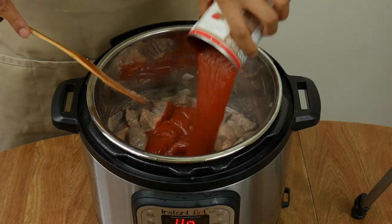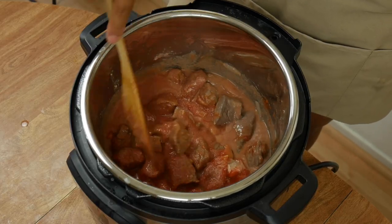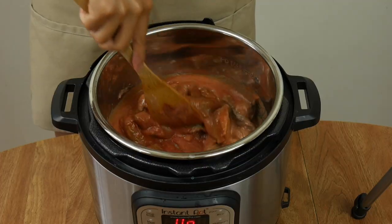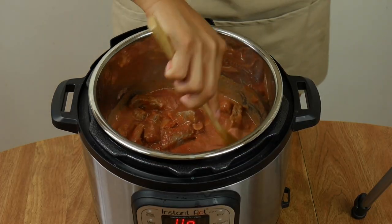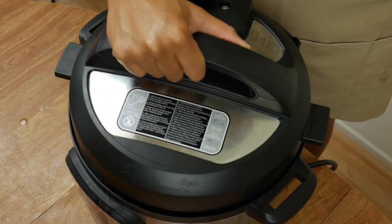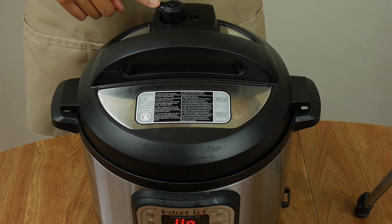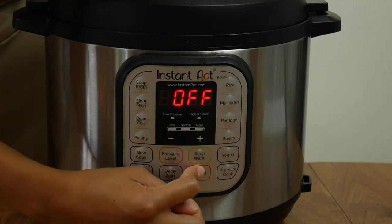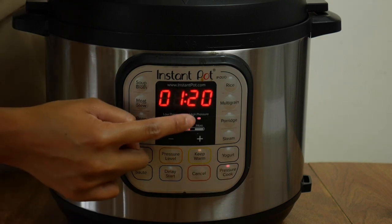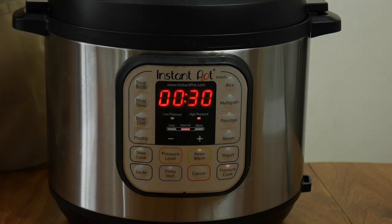Follow it up with one can of tomato sauce. You can see how the liver spread lightens up the color of the stew a little bit and adds some thickness. Add two bay leaves before pressure cooking. Pop on the lid and make sure the vent is pointed towards sealing. Press cancel to turn off the sauté function, then press pressure cook, set it to high, and use the plus or minus button to set the time to 30 minutes.